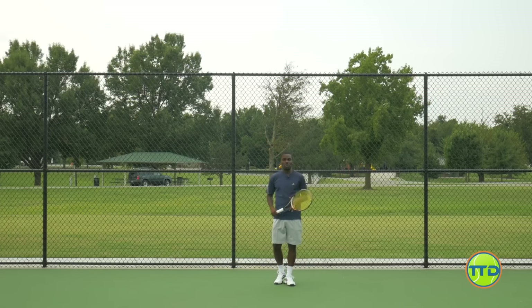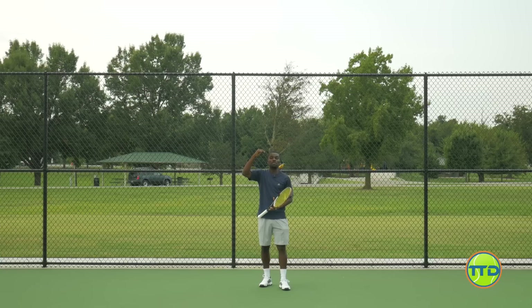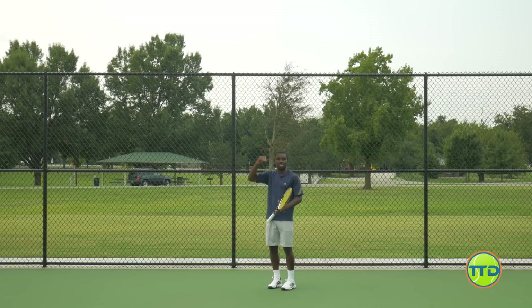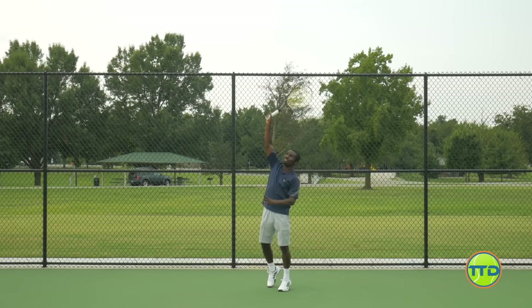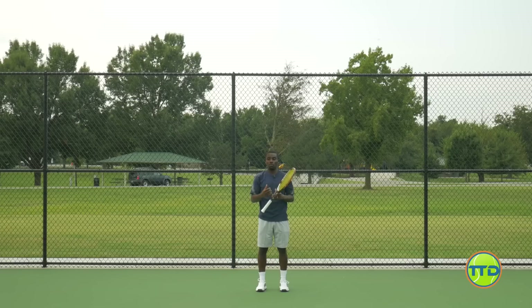When it comes to going to your normal serve, you're going to really accelerate now and create that action where you're brushing up and over the ball — not going up as much, but creating that topspin to bring the ball down. As you saw the ball go over, you saw it with spin coming down to the court. That's the key to having a great kick serve: really accelerating and having that action where you're bringing the ball down to the court. The more you can do that, the more your kick serve is going to jump and spin off the court.